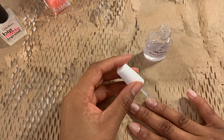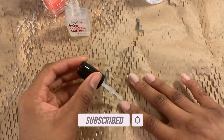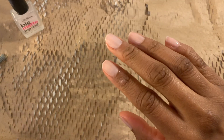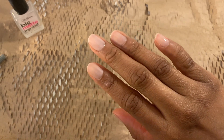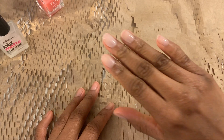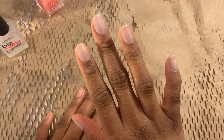Now let's get these top coats on. I love it. Wow. This is extremely pretty. I would choose either finish.